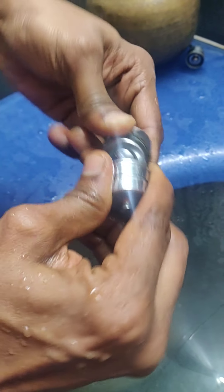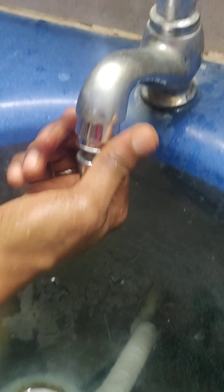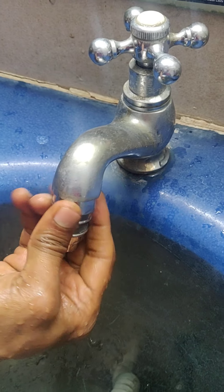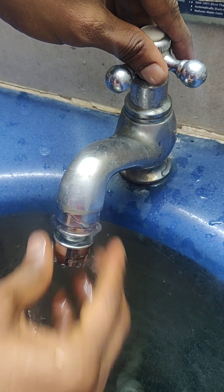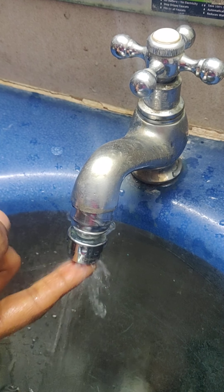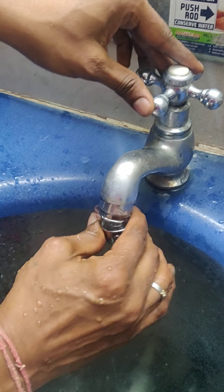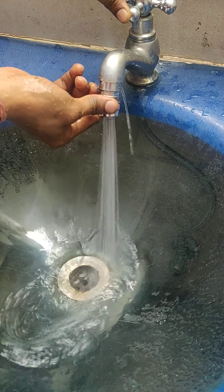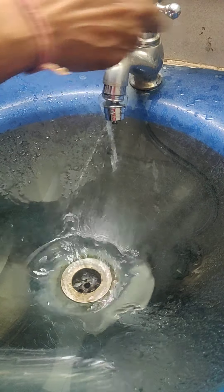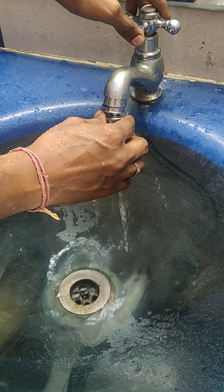Now let me show you the second one. This is another easy way — it's more flexible, you can turn it around. Again, easy-to-fit gadget, easy to use. You open the tap, and then you just touch it and you get water. Touch it again and it stops. You can also swivel it around. Don't worry about the fitting — when you fix it properly it works perfectly.